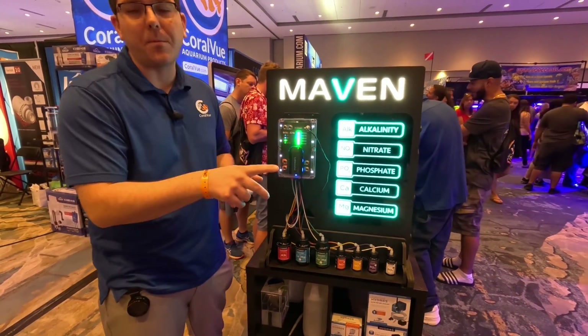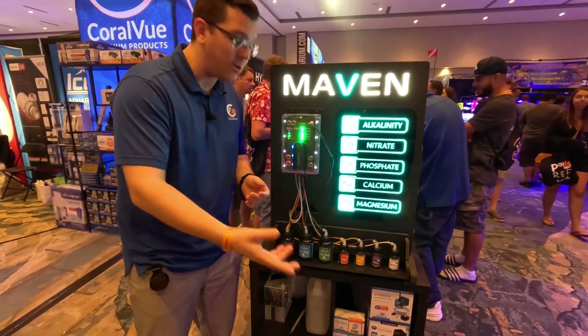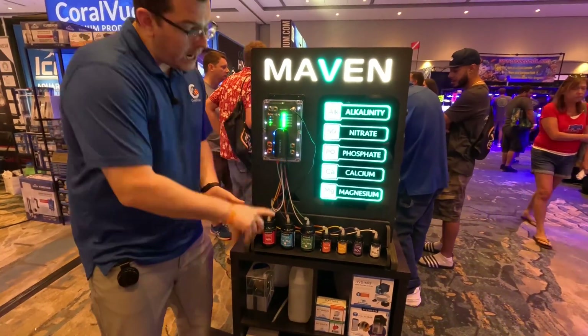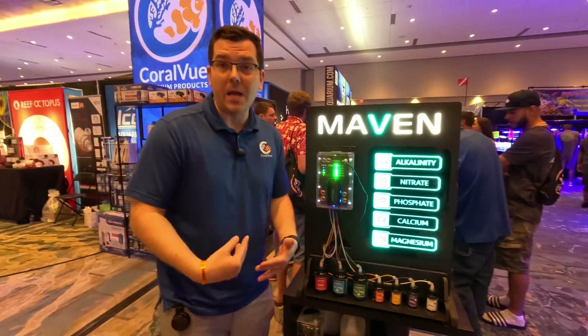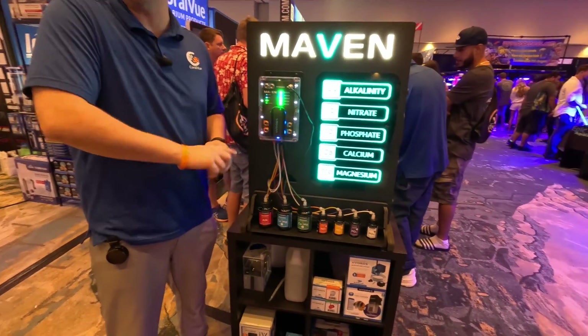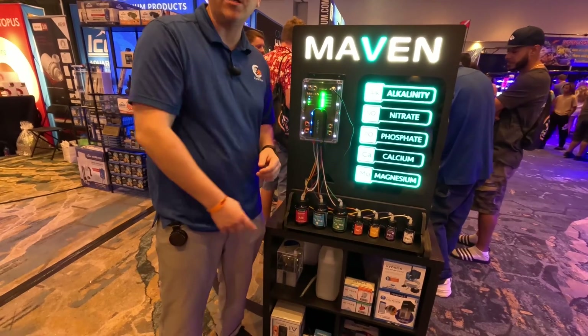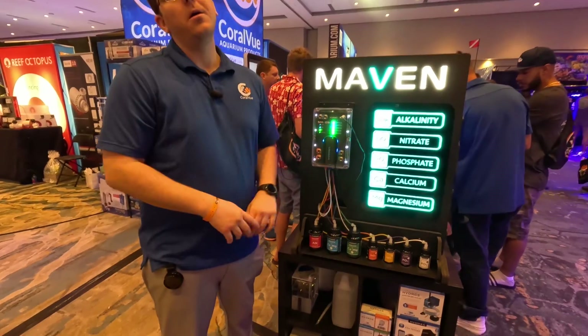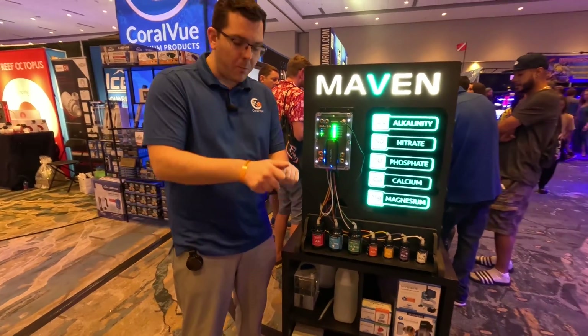The app is user-friendly. You're able to select a button to manually test at your convenience, or schedule tests at your leisure. We're not going to pigeonhole you into testing multiple times a day and burning through reagent — you can test alkalinity, calcium, nitrate, and phosphate once a day, once a week, or as little as once a month.